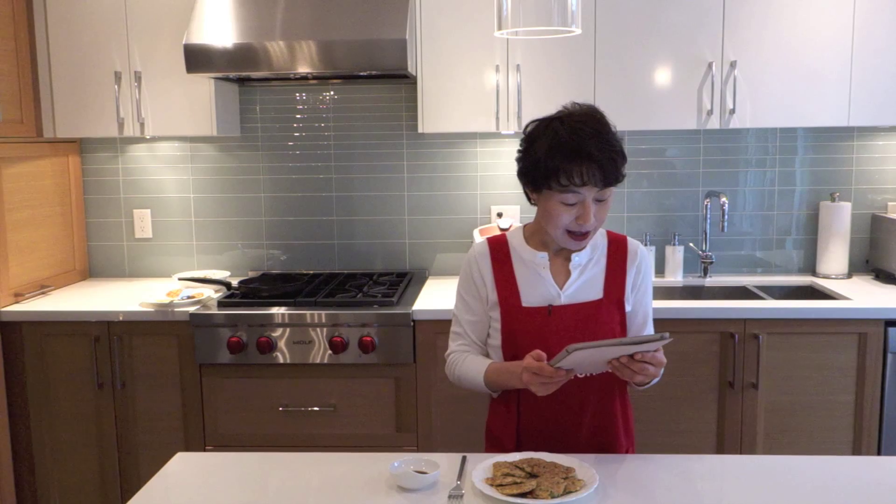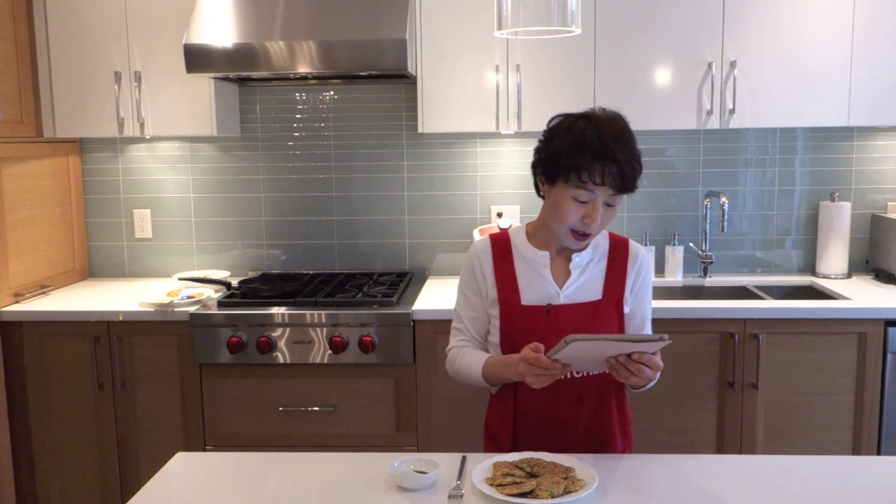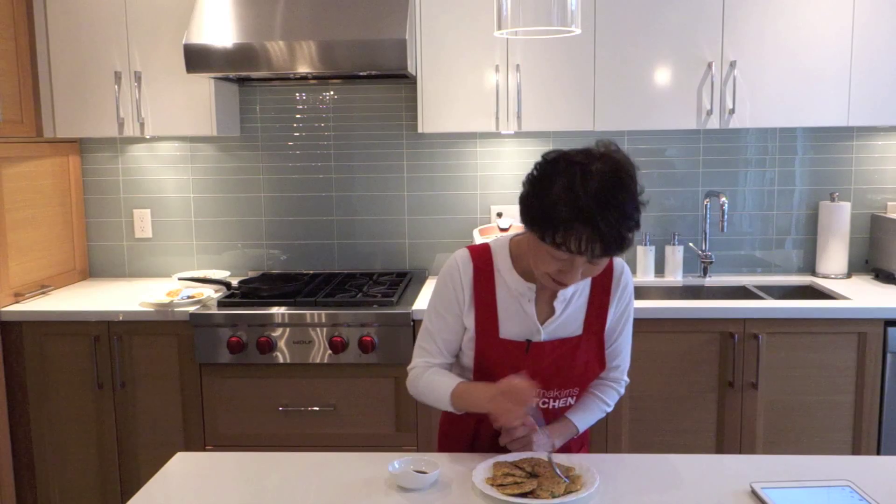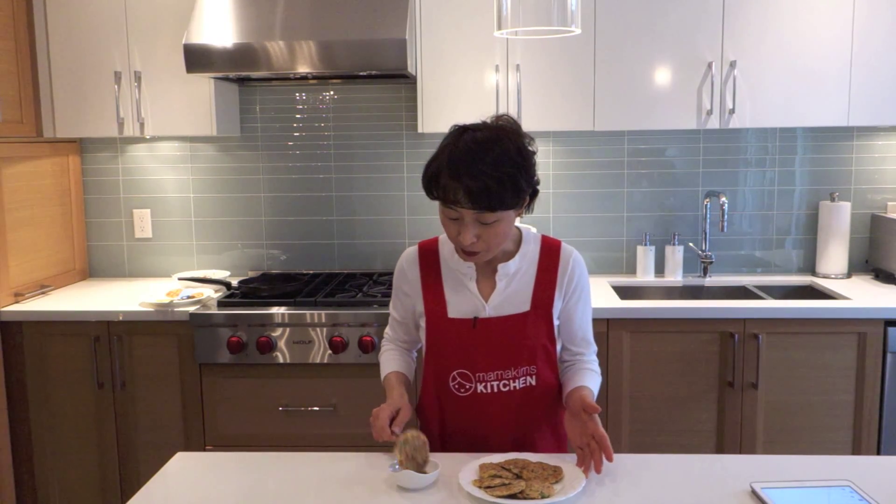I got a request from one of my viewers. MKB said, 'Wish we saw you taste the food.' So I will eat my pancakes today. It's easy and simple to eat — just dip in the sauce and eat. Mmm! Delicious!